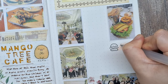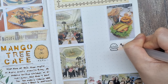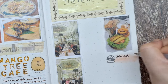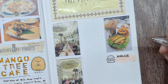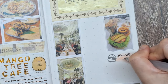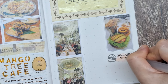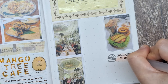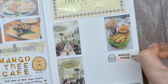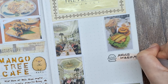Here I'm writing 'Angus Wagyu Burger' with simple lettering over a highlighted portion with a peach brush marker. The peach color of the highlight adds a soft touch to the page. I'm not particularly skilled at lettering — my lines are not perfectly straight and my letter sizes are not completely consistent — but that's absolutely fine. I'd like to encourage you to embrace imperfection in your journaling. Those little quirks in your writing are part of what makes your journal uniquely yours, adding character and authenticity to your pages.